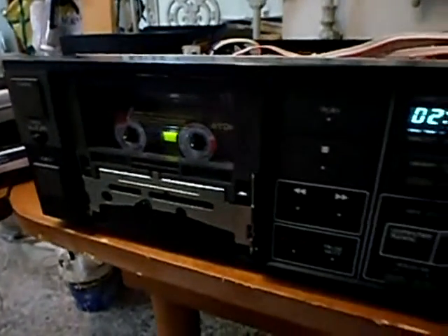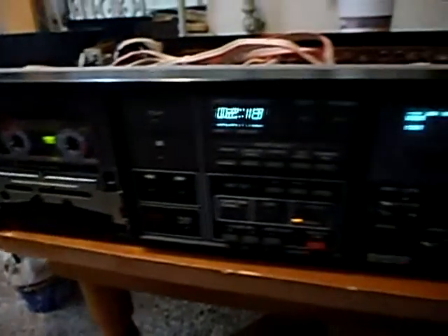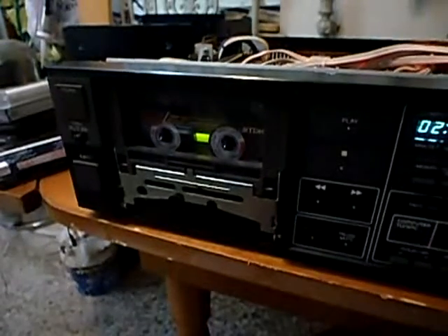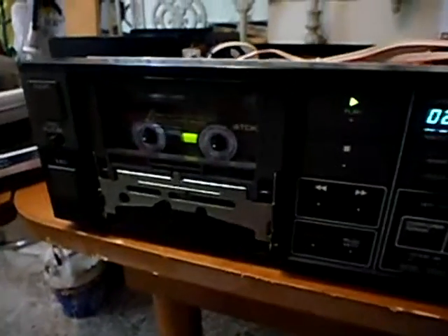Hello, I'm going to show you a problem that some double capstan decks have. This is a Denon DRM4, which is a double capstan direct drive deck. I'm going to press play to show you that the deck reads the tape and plays the tape very well.